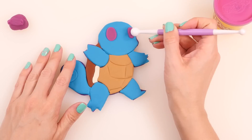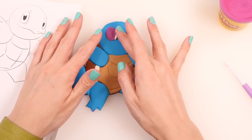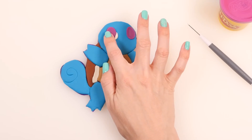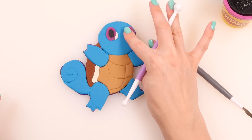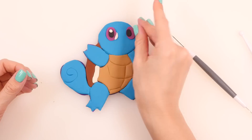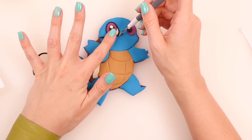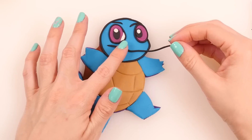He also has a little white piece right on the outside of his eye. Then we need to make the black part — just making little black ovals out of play-doh and pressing those on. He also has a little reflection dot on the top of both of his eyes. And there are his eyes, all done!